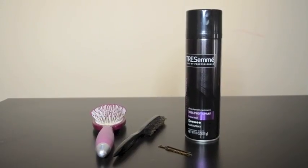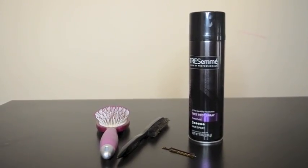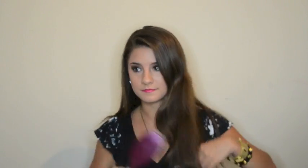The tools I'll be using include a regular hair brush, a teasing brush, bobby pins, and hairspray. This look is inspired by Ariana Grande's signature half up, half down look. I put my own twist on it by teasing it and adding a little bit of volume.